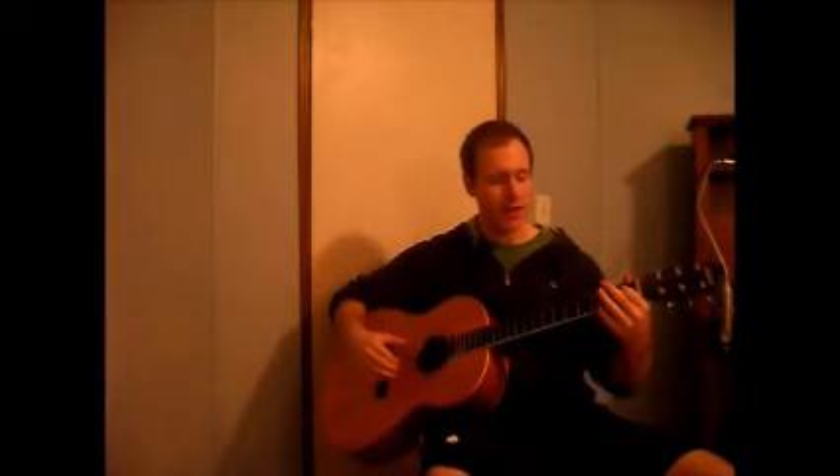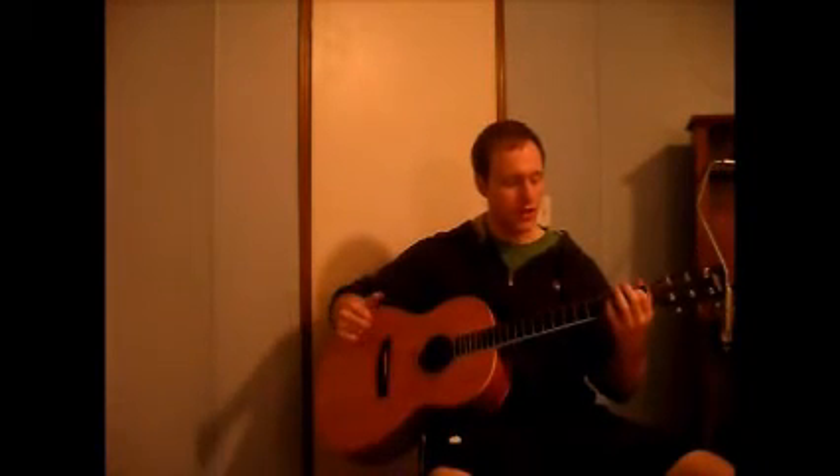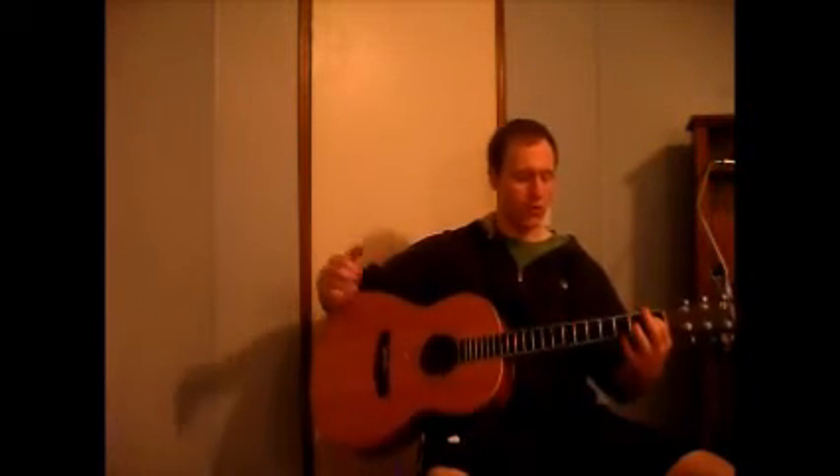We're going to do the pedal tones — so E, F sharp minor, G sharp minor, A, B, C sharp minor, D sharp diminished, E — skipping one. I recommend getting the technique down before you increase the speed.